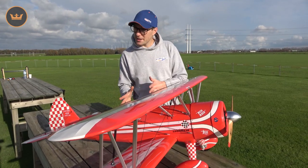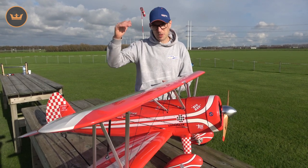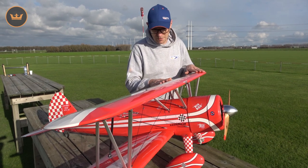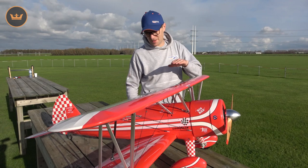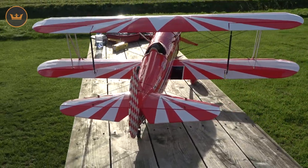In case you weren't aware, Kingcraft is much like Duraflight and Avios - it's one of our more premium brands under Hobbyking, but it's specifically for balsa ARFs. Whilst this is balsa, it also has some composite in there as well, which we'll come on to in a minute.